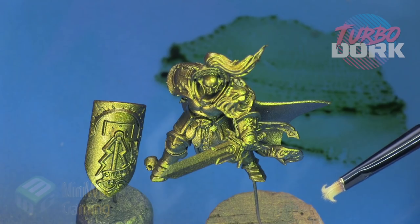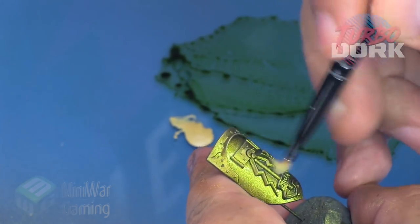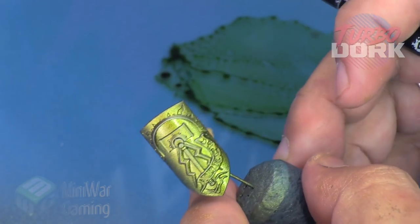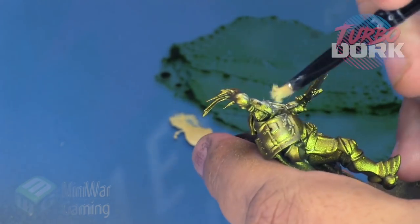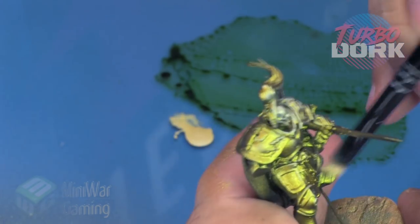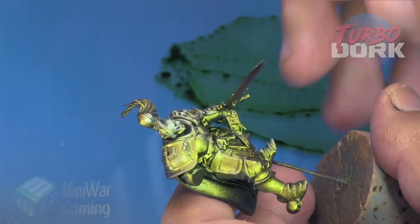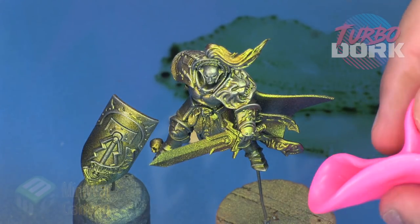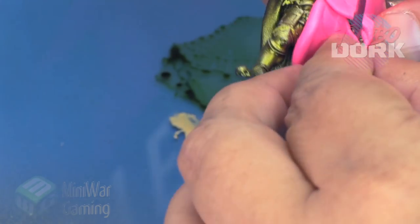Next I'm going to use Citrine Alchemy from Scale 75. I'm using a small dry brush and I'm just going to lightly dry brush just the raised edges. I'm not looking to create a whole lot of highlight — I just want to pick out some of the high points. Just a light dry brushing around the upper portion of the shield and the icon. On the Stormcast I'm dry brushing the face, his crest, and catching the high points on the armor — just to provide some contrast without killing that nice color shifting ability.